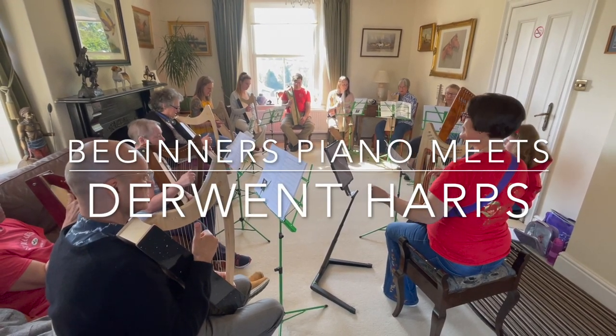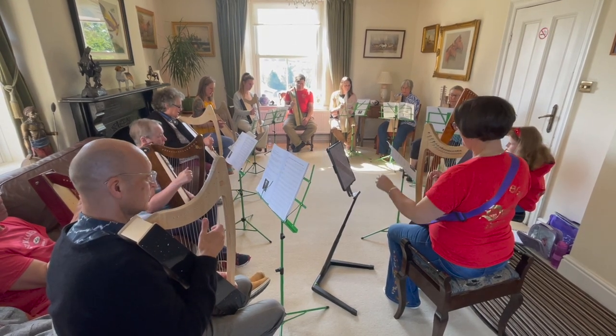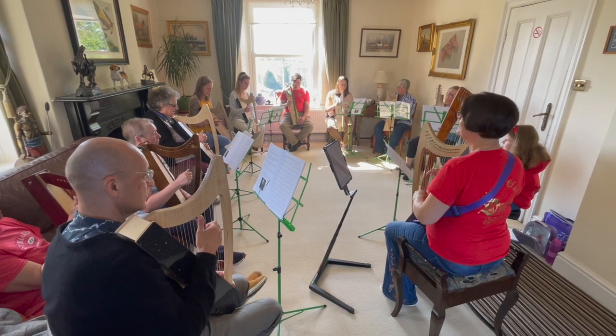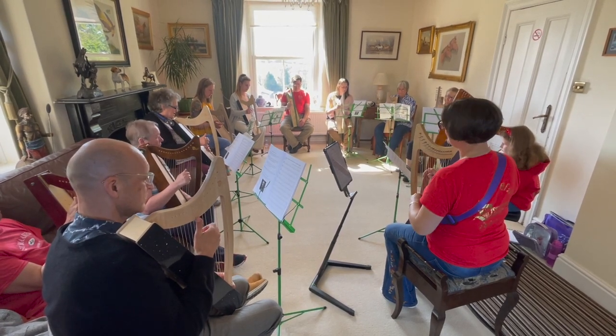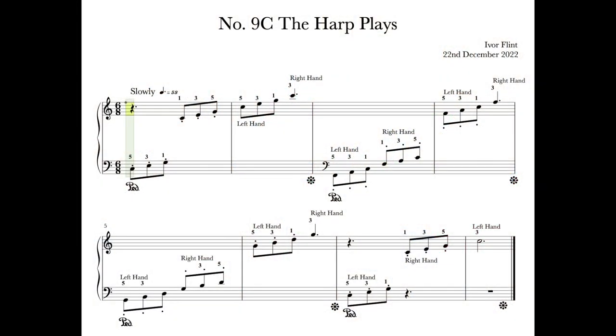Welcome to Beginner's Piano. This is a little supplementary video about the similarities between learning the harp and piano. In lesson nine in the first course, there's a little piece called The Harp Plays. So that's one connection, but there are more.